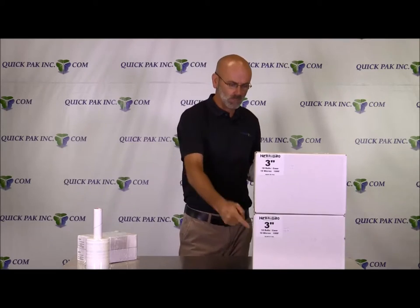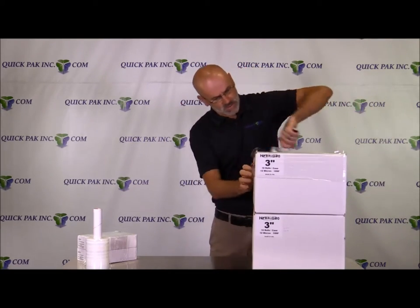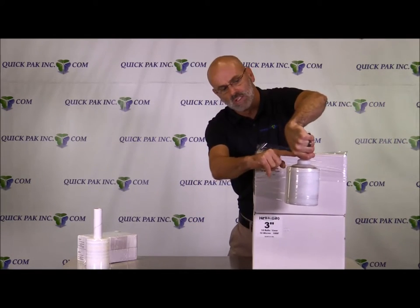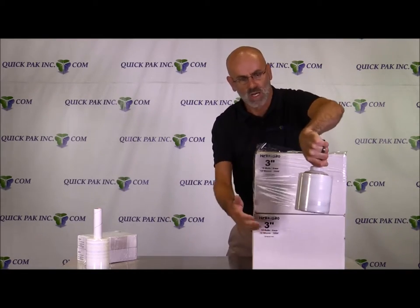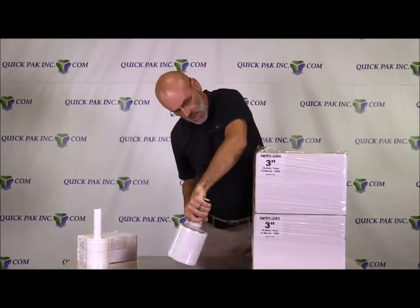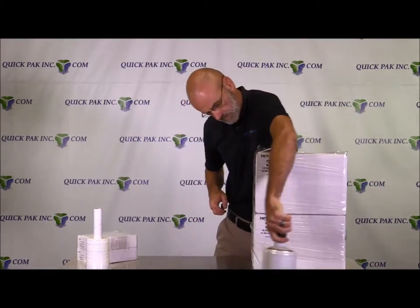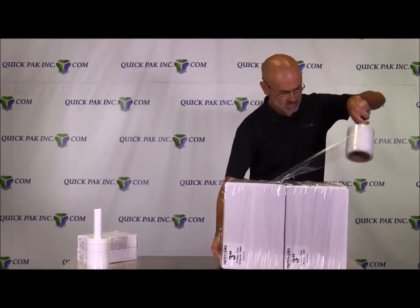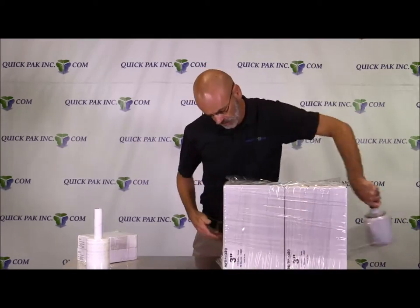This 3-inch core works great if you want to completely wrap this product. The plastic core is spinning in my hand, but I'm holding on to the grip, which means there's no friction. I don't have to worry about it dropping down, and I can completely wrap this product all the way to the bottom — straightforward. Then you just want to turn the product over and continue. This is perfect for this application.